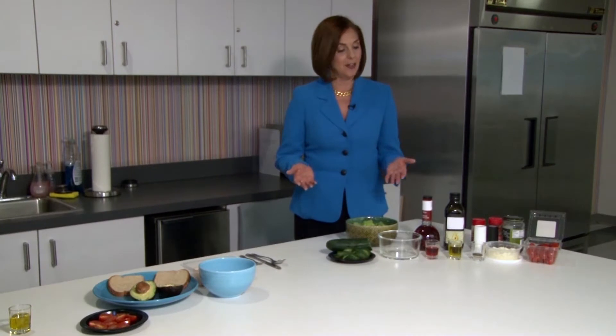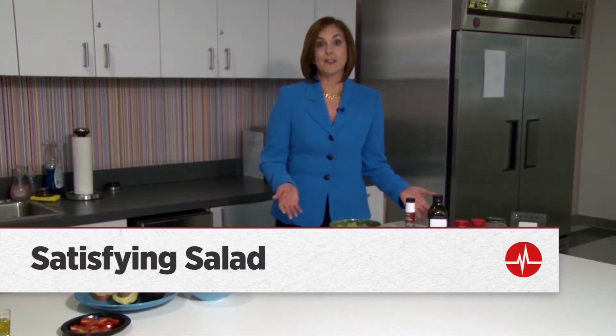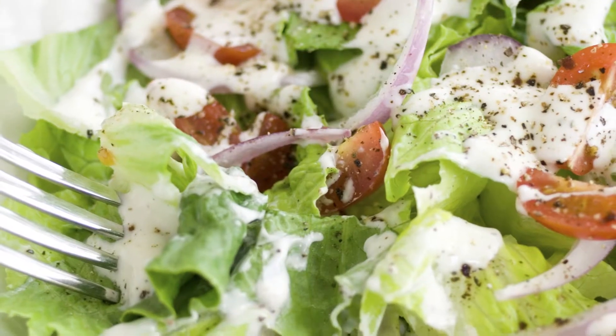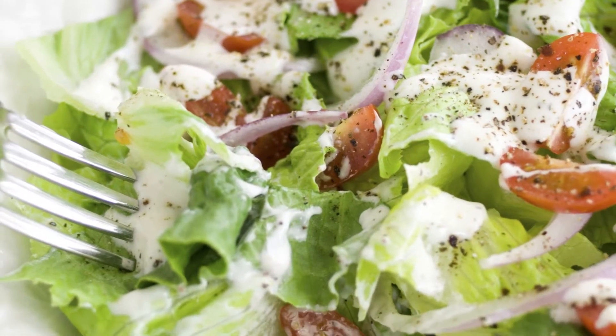Let's start with a salad. You may go to the salad bar at lunch to make yourself what you think is a healthy salad. But if you go for those creamy dressings on top of the salad, not so good. You're going to get a lot of fat in those dressings. So here's how you can make a really easy, really tasty dressing that's good for your heart.